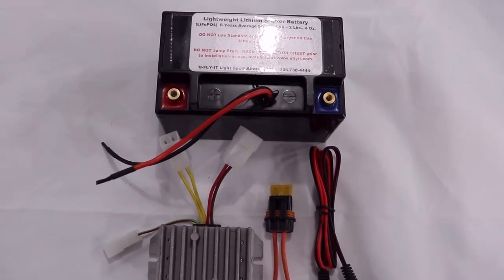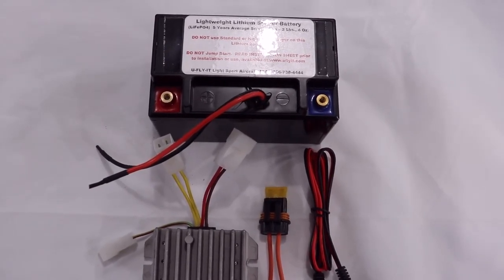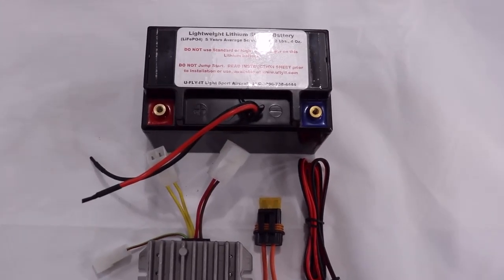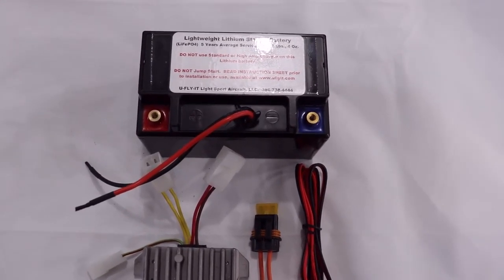This is Rick Hayes with Hayes Arrow. In this segment of the Arrow Light 103 build, we're going to go over the charging circuit with the lithium battery and your Hirth engine.